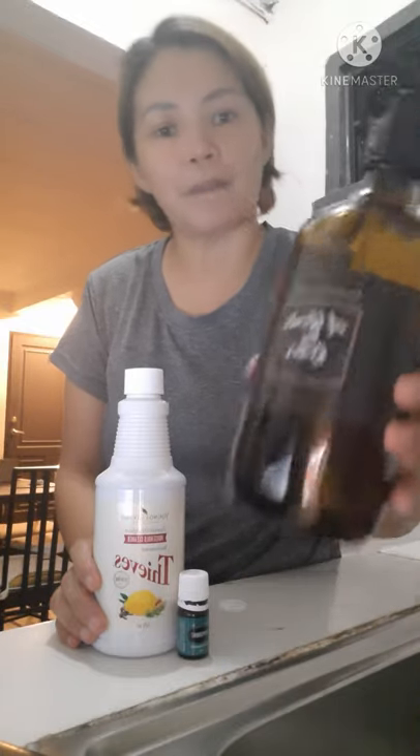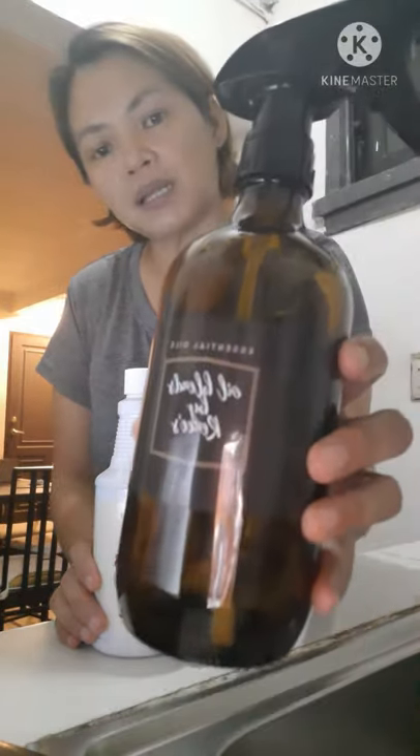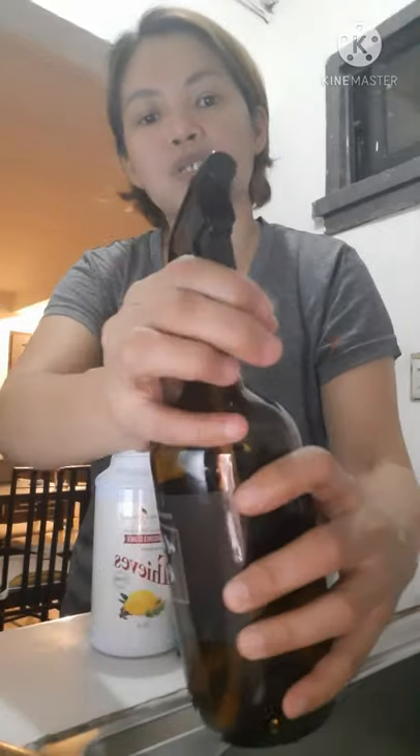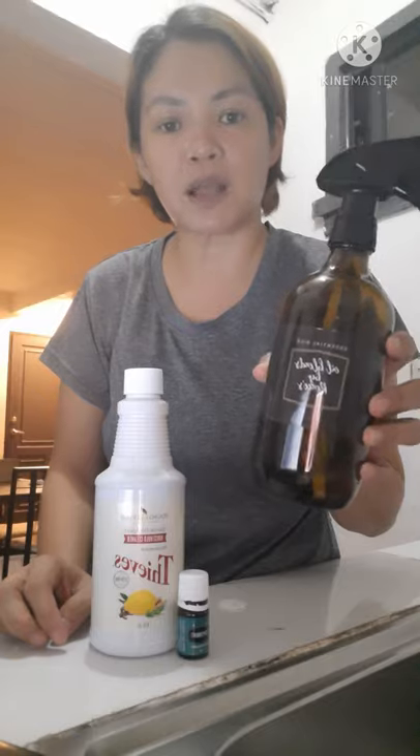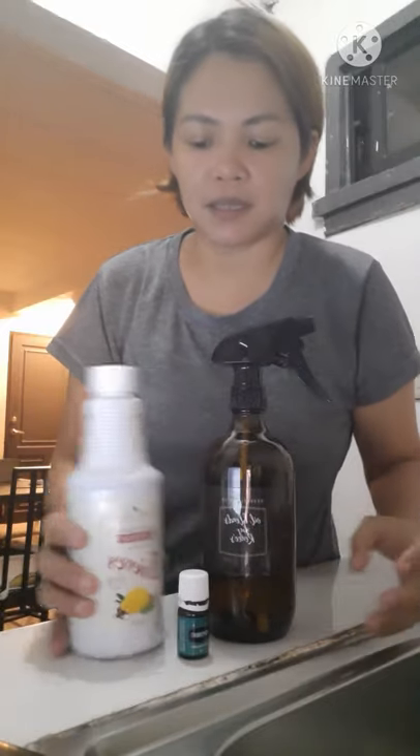Gagamit po tayo ng 500 ml na amber bottle na meron na rin po siyang pang-ispray. Nabili po siya sa Shopee.